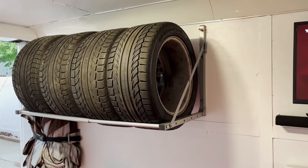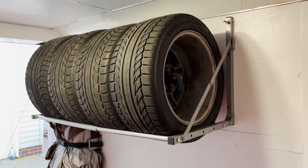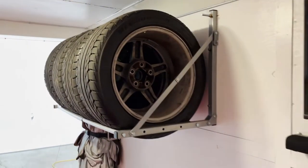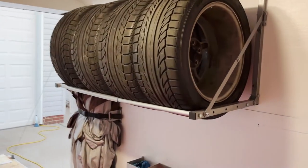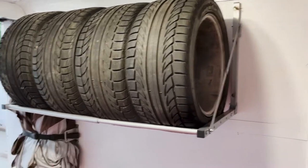It was a cheap, easy, like $50 tire rack that I got off Amazon. I was pretty skeptical at first, but the tires have been sitting up there for quite a while. I had three of them on the rack when I drove to Summit Point and back and it held up just fine — no issues or concerns. I wanted to show everybody how we mounted it to the wall. It fits four 275-wide tires, and I'll put the link below to this tire mount.